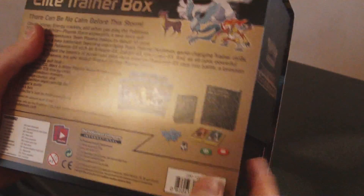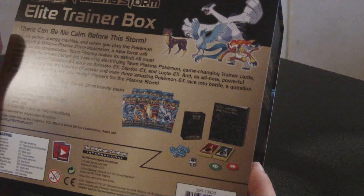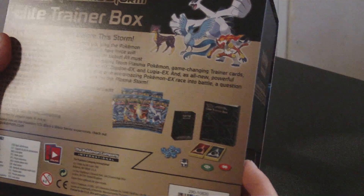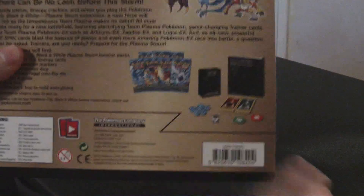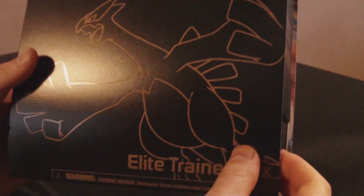I picked this up just because it's good for any starter and it has a ton of energies in it. There's a lot of crap I will not understand. I haven't played it ever, actually. But that artwork is to die for — matte black with a gold-lined Ludia. My lord.